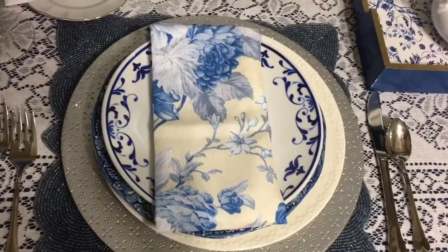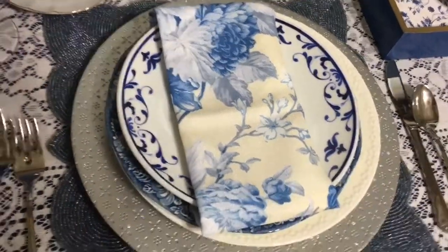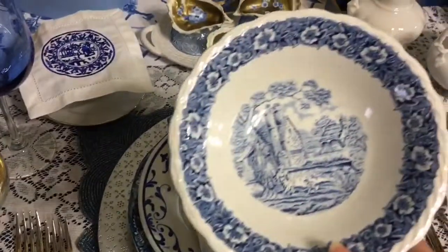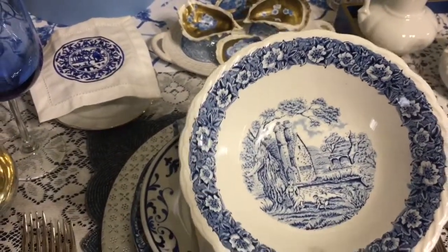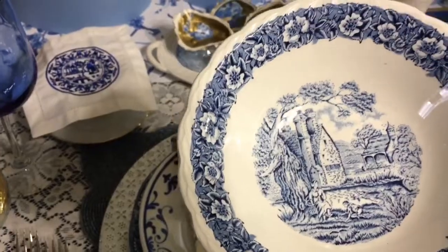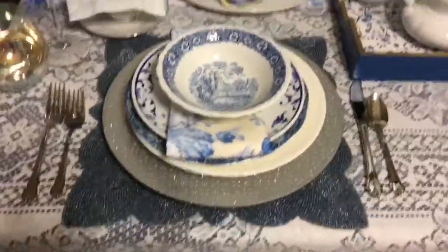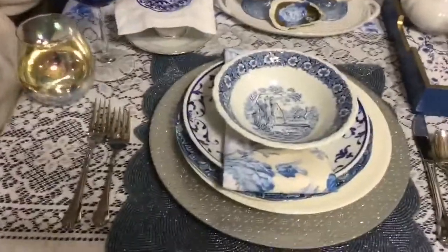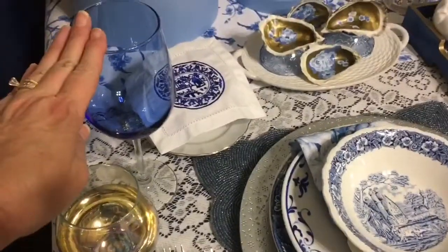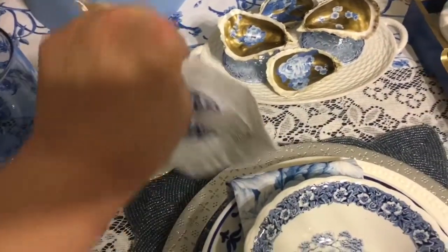The napkin kind of goes with the color scheme, but then it doesn't — but I really just love the flowers in it, so I decided to keep it in my place setting. I found this bowl at the thrift store as well; it isn't the exact same pattern as the other one, but it's very similar and I thought it would be okay to use. I put that on top. Over here I have just a little iridescent cup and then my wine glass in blue.